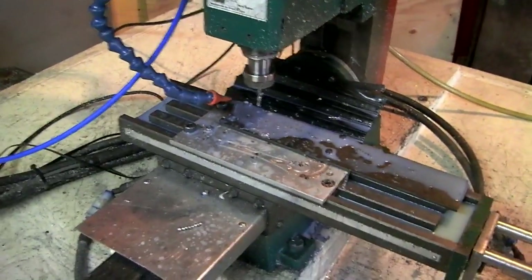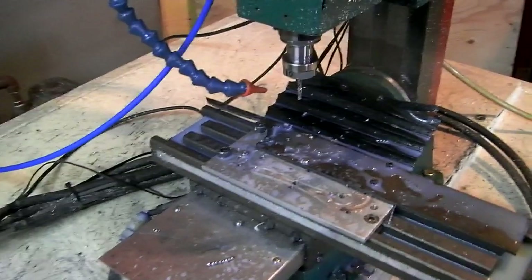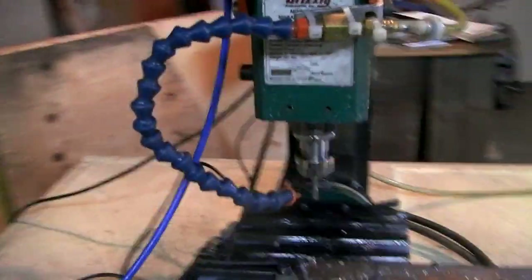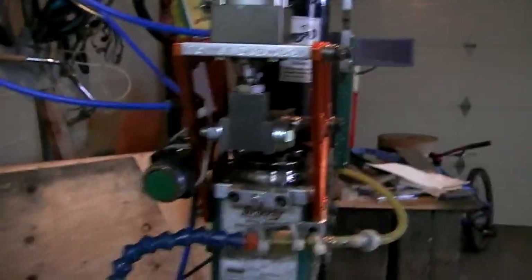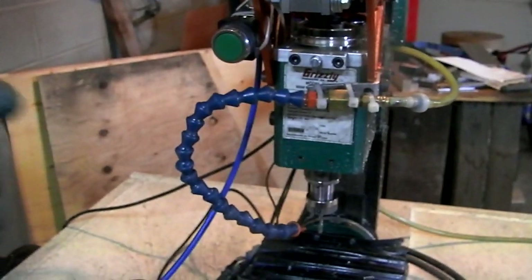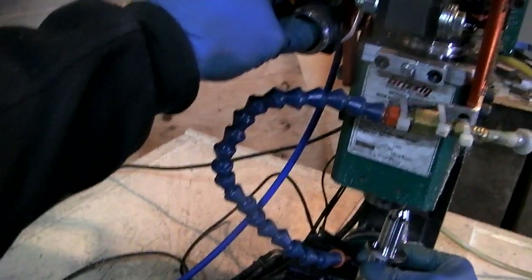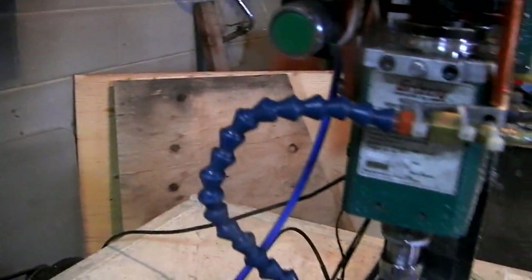This is a 0.17 drill bit because all three holes are being reamed for 3 sixteenths — 0.1875. So that goes up, goes back to X0, Y0, ready for a tool change. It says change to T11, which is the reamer. Tool comes out, new tool goes in. Just like that.